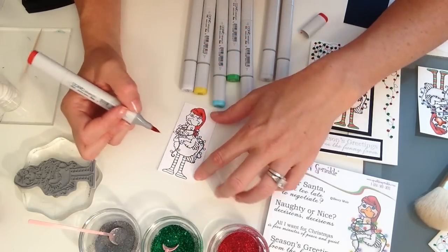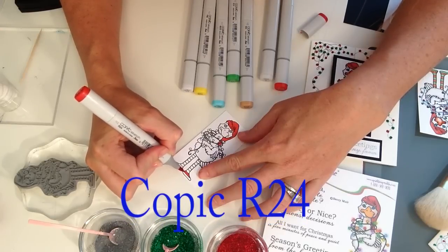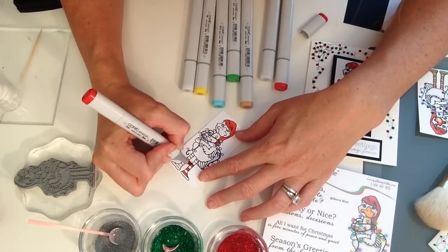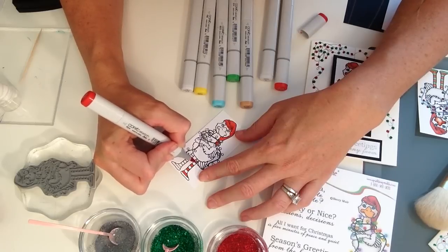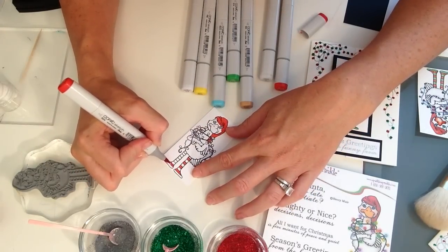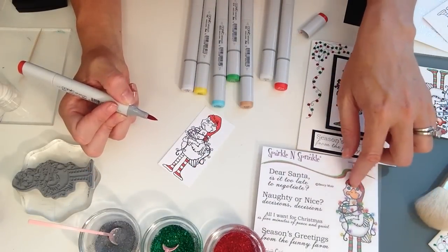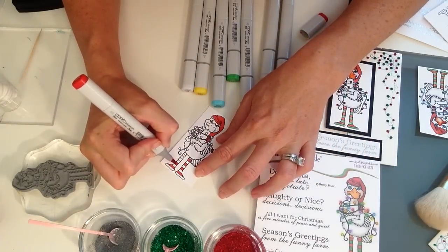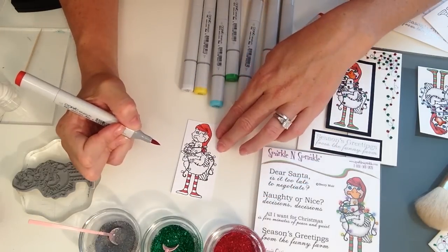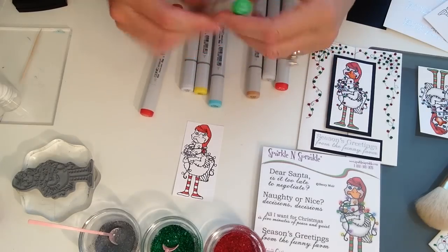If you're on this journey with me and have never used Copics before, this will be a fun start. The particular red I'm using is R24. A really fun thing with Sparkle and Sprinkle stamp sets is that we pretty much provide a color guide — you can follow that or change up the color palette. The stamp set has a beautiful color image for reference. Now I'm done with red and moving on to green, which is G14.